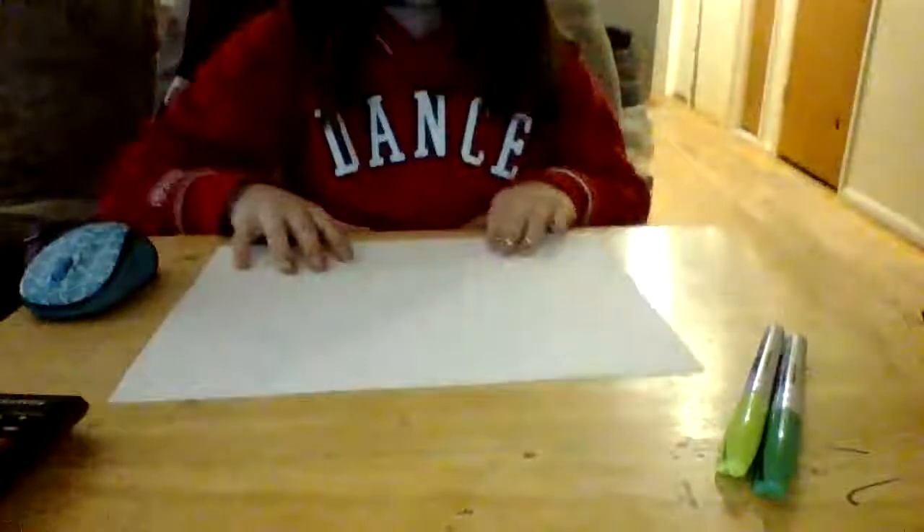Hi guys, my name is Juliet and today I'm going to teach you how to draw a skull. I'm going to use permanent markers. If you want to use a marker and your parents say it's okay, then you could do it. Or if you want to use a pencil, I'm just going to use these markers because I think mine will be darker so that you guys can see better.